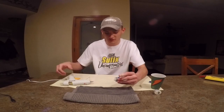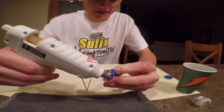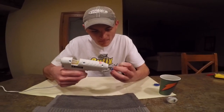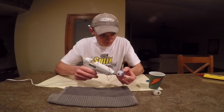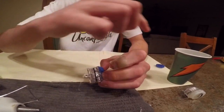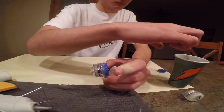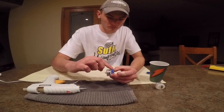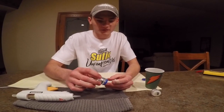Once that's done, you're going to take the glue gun and go around the seam between the cap and the light. Then with your hand, dip it in water and kind of smooth it out. And that is how you connect the cap and the LED light.